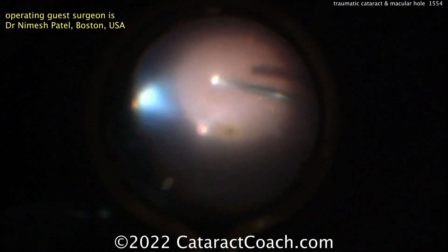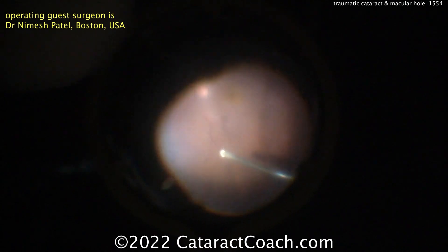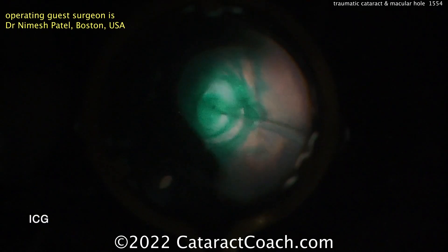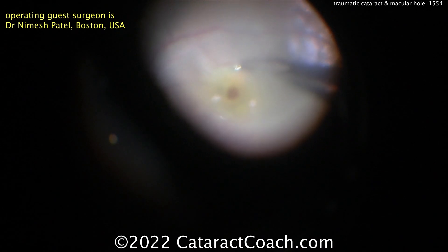Look carefully there in the center of your screen — there's that macular hole. A full thickness macular hole. Now in a case like this you could have done it two-staged. So you've got some endocyanine green being placed here to help stain that internal limiting membrane.